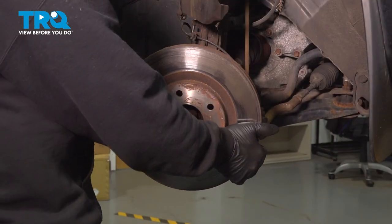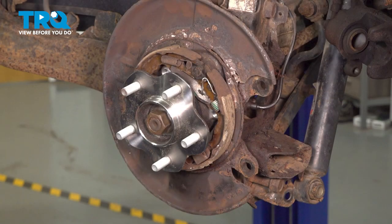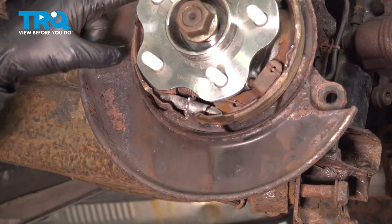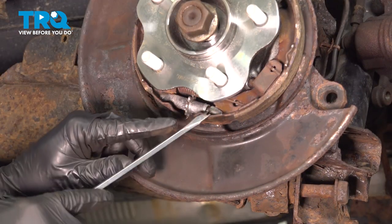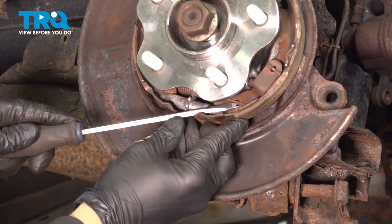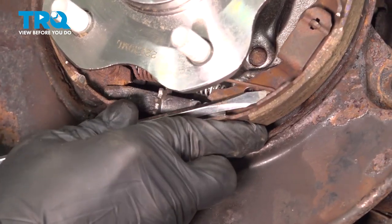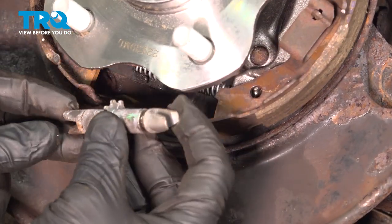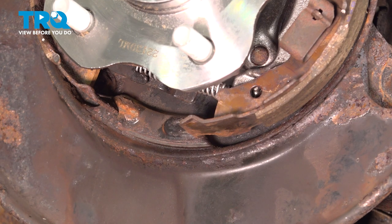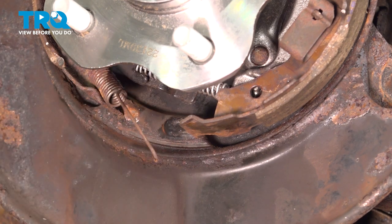With the caliper bracket removed, pull off the brake rotor and set that aside. Now there's a series of springs on our parking brake shoes. We're going to use our tool with a notch to get behind the spring on the bottom side and disconnect that. Go ahead and pull out your adjuster and set that aside, then just let that spring drop down.